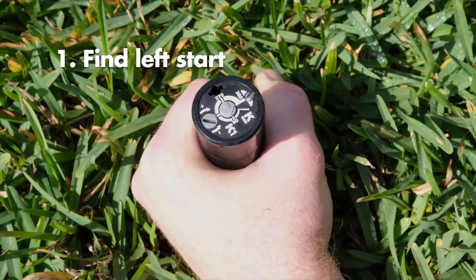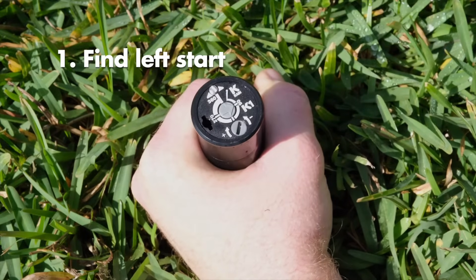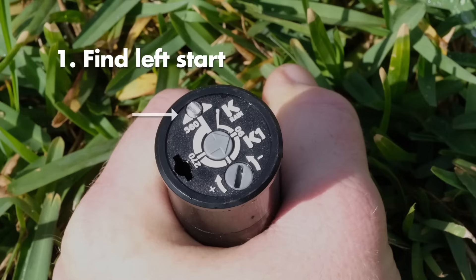Turn the nozzle turret to the right until you hear a click. Then turn the turret back to the left until you hear another click. Notice the position of the nozzle arrow — it should align with the left start slot on the side of the riser.